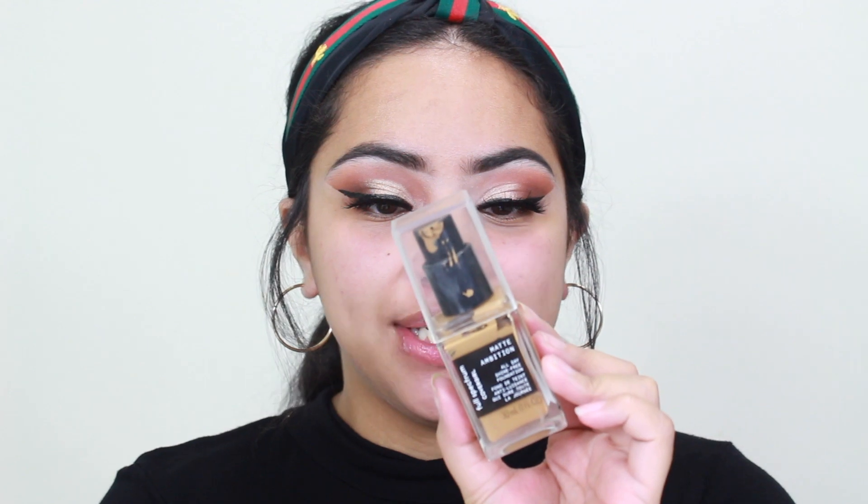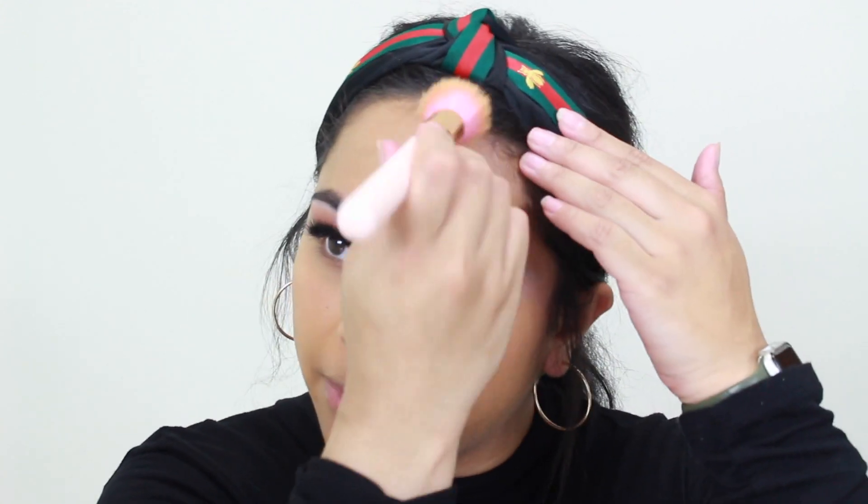For foundation, I just can't shake these two: the CoverGirl Matte Ambition Full Spectrum Foundation in Tan Golden, and the L'Oreal Infallible 24 Hour Wear in 475. Tan Golden is really good for my summer shade, and the 475 is a little too light, so I'm mixing both to make a good shade. As far as my channel, I don't really know where I want to take it — I don't want to upload random videos. I want it to be one specific subject, whether it be beauty or lifestyle, or maybe upload beauty on certain days and lifestyle on certain days.